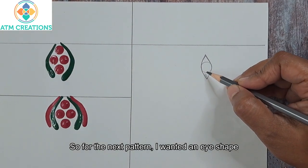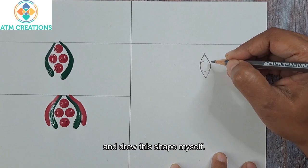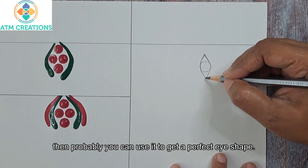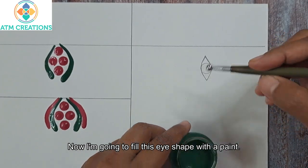For the next pattern I wanted an eye shape, so what I did was I drew a small circle and drew the shape myself. If you have a mirror of the shape, then probably you can use it to get a perfect eye shape. Now I'm going to fill this eye shape with the paint.